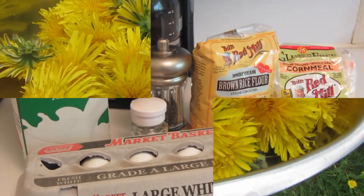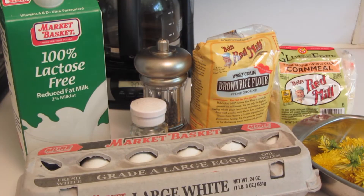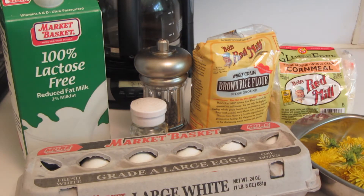I'm going to be making my fritters gluten-free. I'm using Bob's Red Mill gluten-free brown rice flour, gluten-free cornmeal, salt, pepper, milk, and an egg. We're gonna mix that together and I'll show you what it looks like.